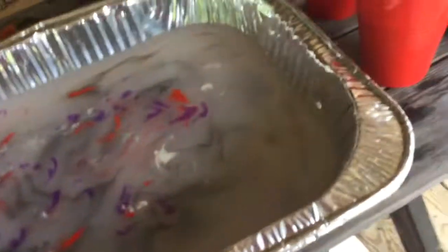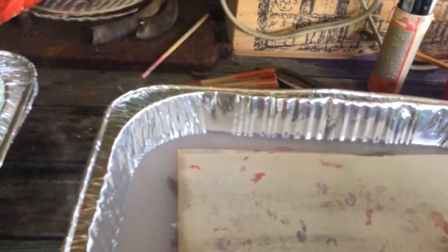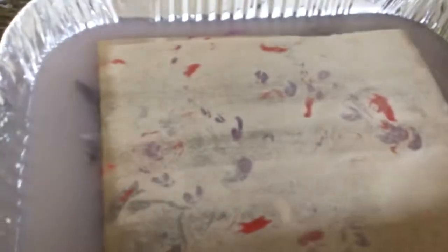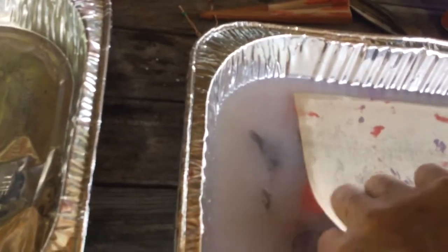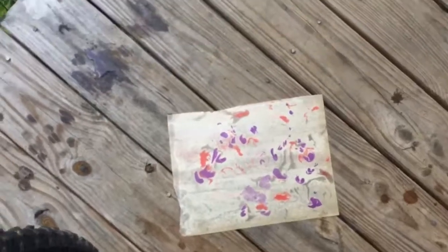Now we've got a piece of paper that I've treated with alum, and we'll lay it on there, get these air bubbles out, and let it sit for a second or two. I'm going to pull this out — yeah, the water was too cold but it's all right. You sort of have an idea of what's going on.